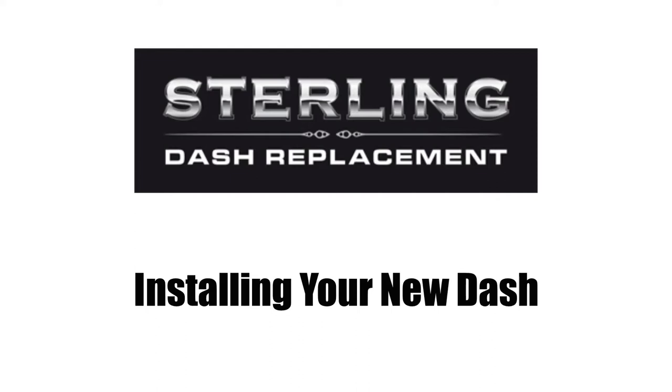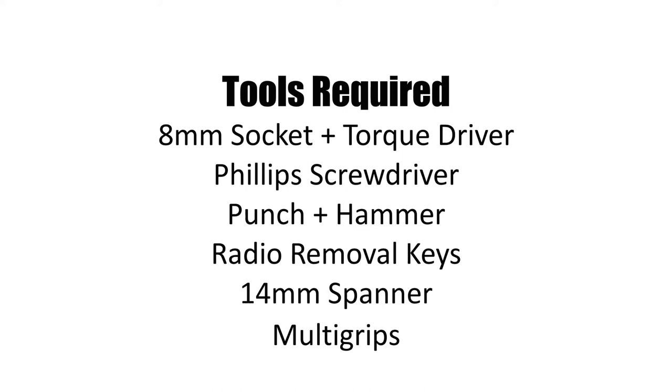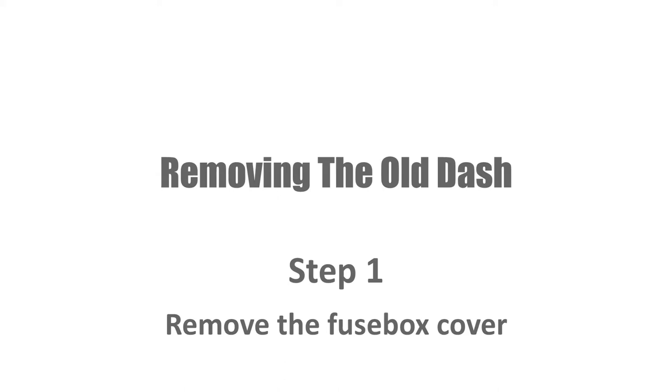Welcome to the Stirling Dash Replacement installation video. To remove your old dash, you'll need the following tools: an 8mm socket with a torque driver, a Phillips head screwdriver, a punch, a hammer, radio removal keys, a 14mm spanner, and a pair of multi grips. A few other tools will be required later on to prepare and install the new dash.